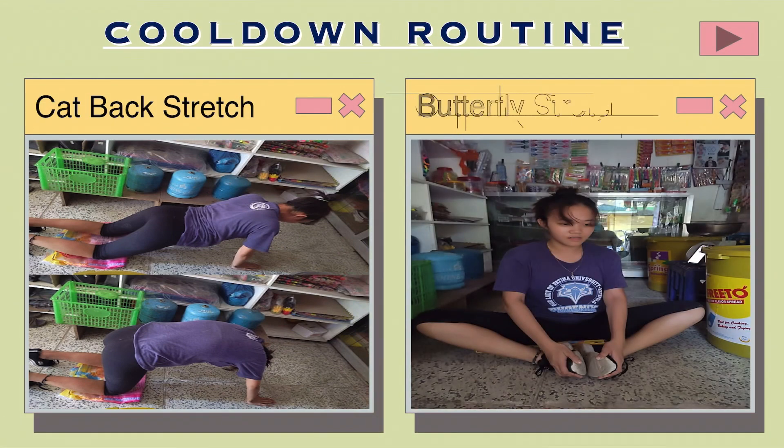Butterfly stretch: Sit on the floor with the soles of your feet pressing into each other. To deepen the intensity, move your feet closer in towards your hips. Root down into your legs and sitting bones. Elongate and straighten your spine, tucking your chin in towards your chest.